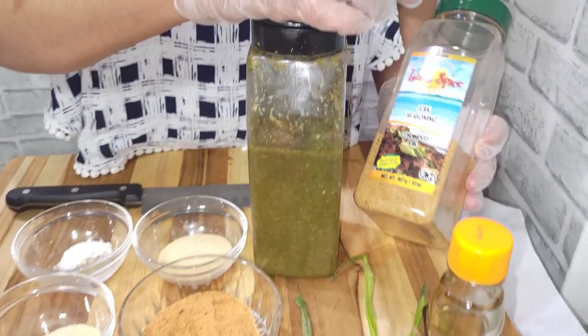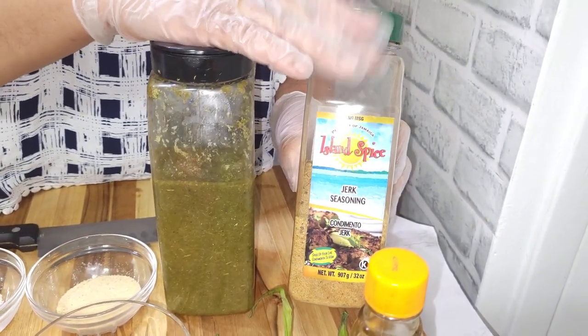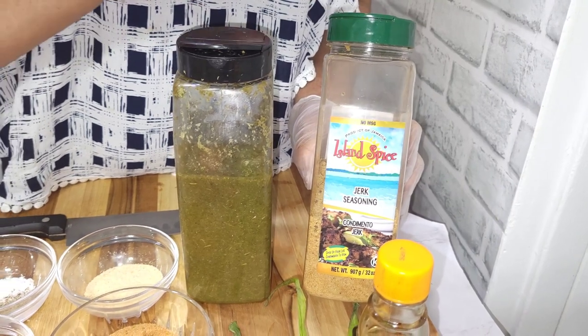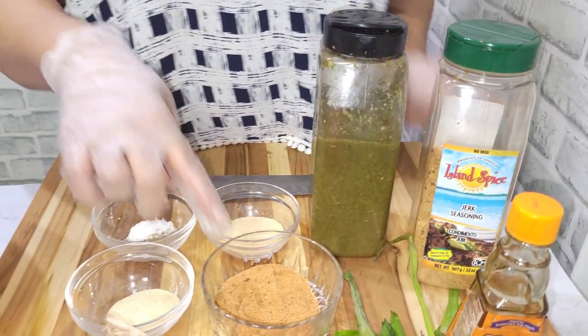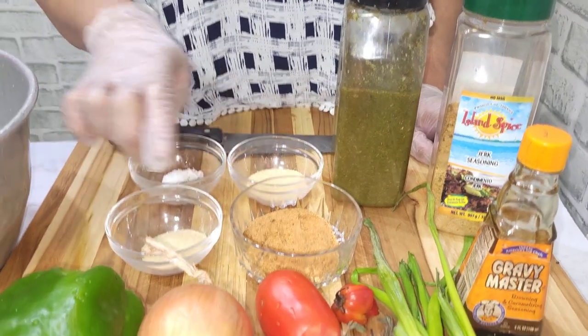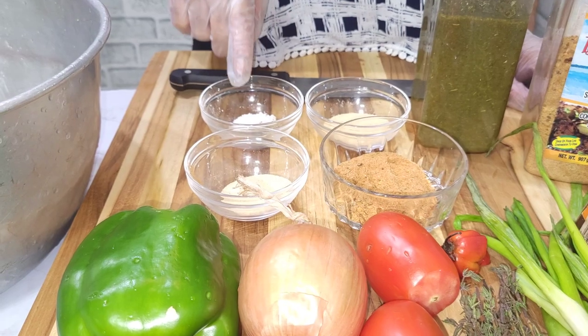And this is some jerk seasoning — dry jerk. I like to put a little jerk seasoning in for flavor. It's not that you're making jerk oxtail, but you just put a little bit in there for flavor. And this is green seasoning, all-purpose seasoning, garlic powder, onion powder, salt and black pepper.